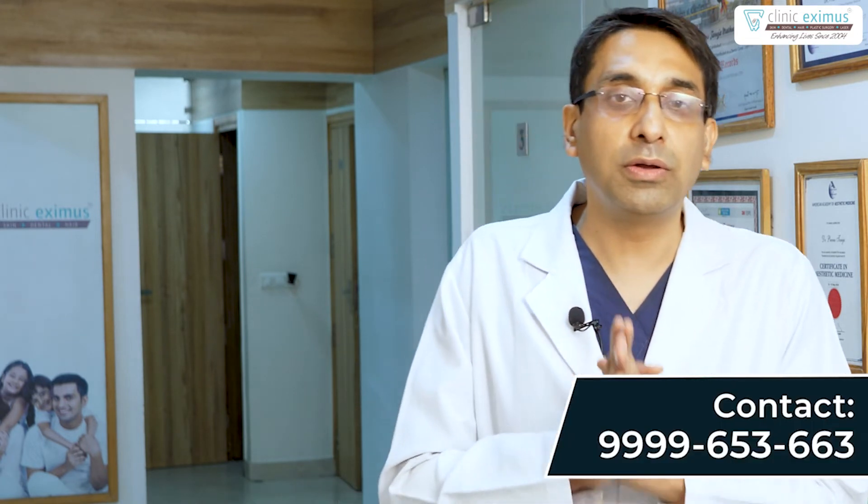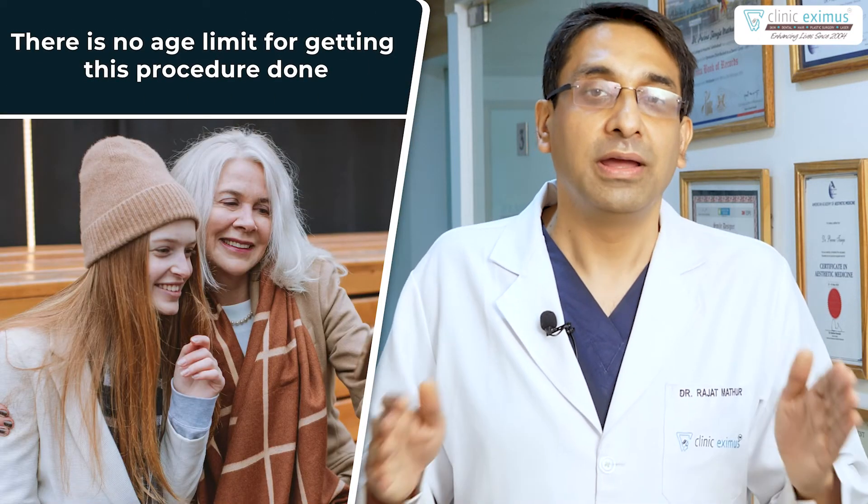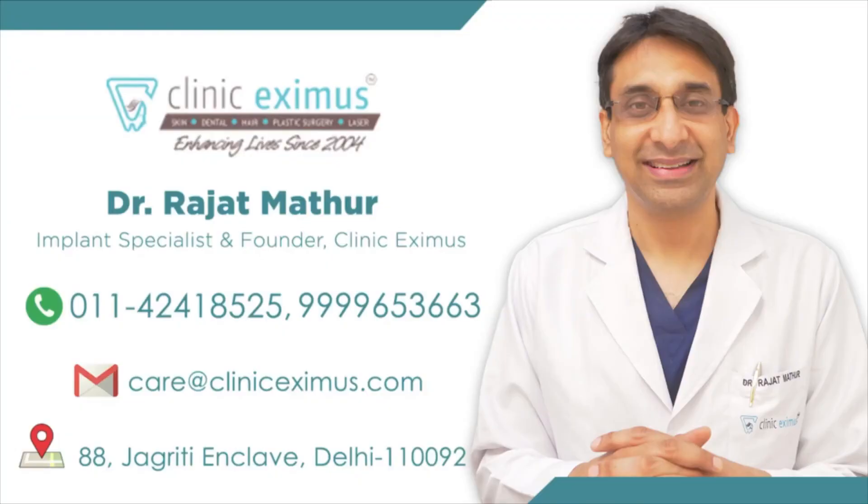If you are hesitant thinking you can't do braces at your age, you are totally wrong. You can take the help of invisible braces — there is no age limit for them. Please share this information with your family and friends so that they also know about invisible braces. Thank you.